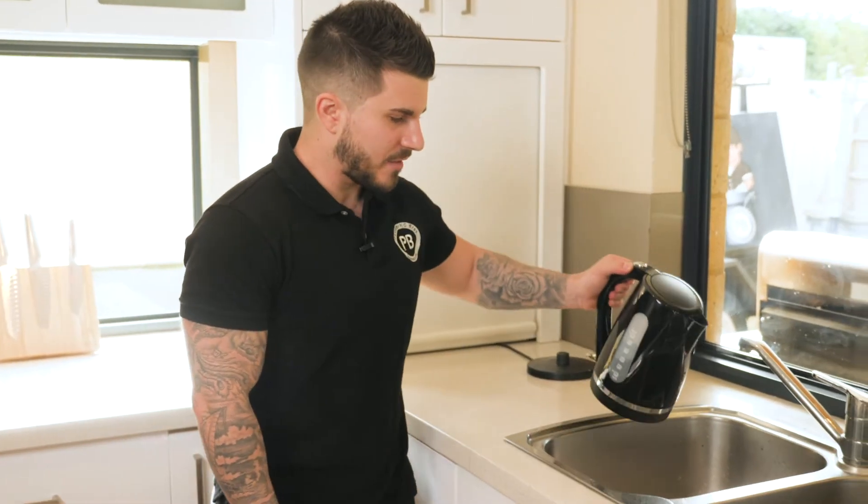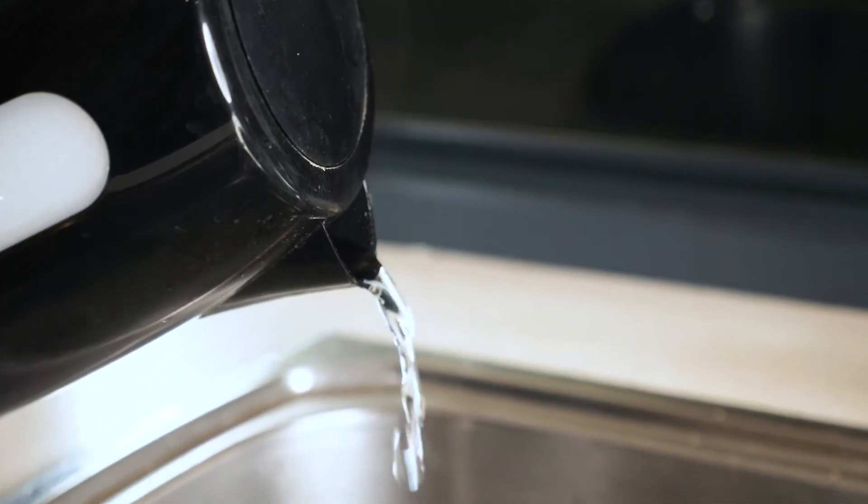We'll run through how to clear those blockages using a boiling kettle and the plunger. We'll also run through how to remove the trap under the sink and how to clean any food and gunk which is stuck in that trap. A simple trick you can try at home is by pouring some boiling hot water down the kitchen sink. This will melt any grease that's left in the line and hopefully flush those blockages through.